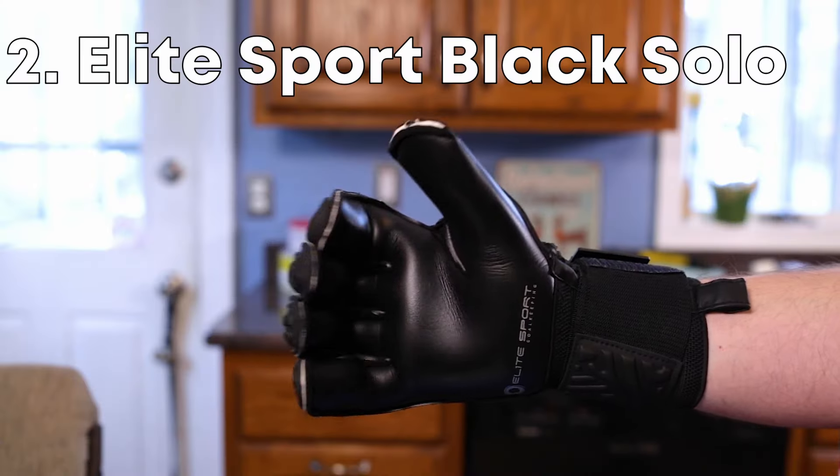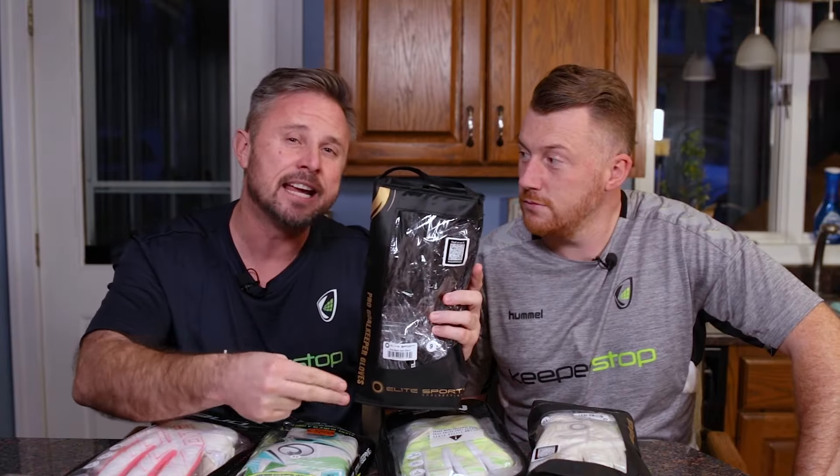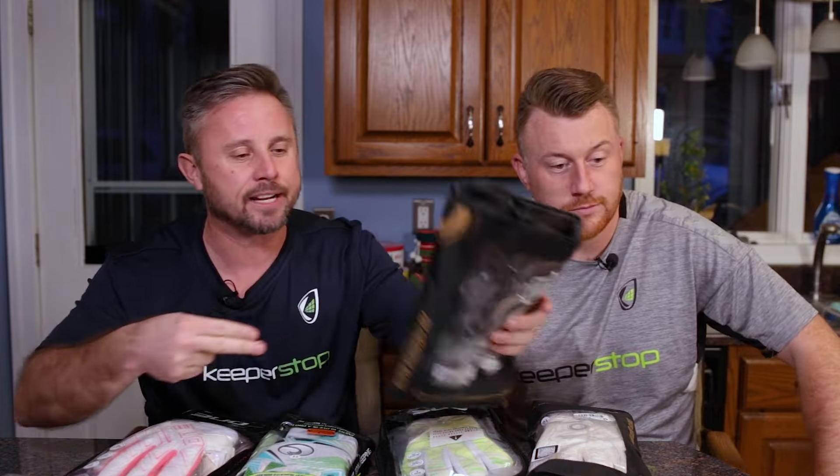That's Courtois' number one right now. And for me, years running, this is the number one best finger protection glove — the Elite Sport Black Solo. Price, look, it's got everything. So in terms of finger protection, this is the number one, but it's number two in our overall 2023 ranking.